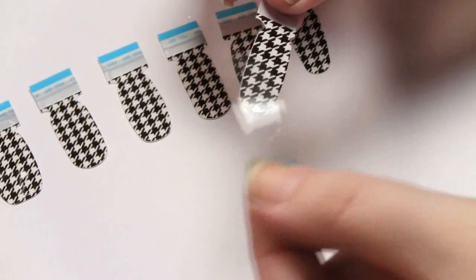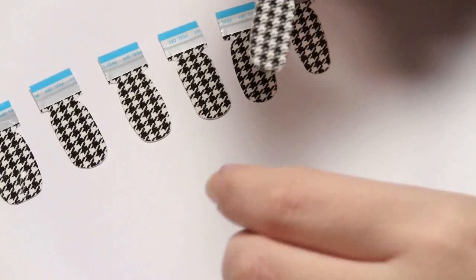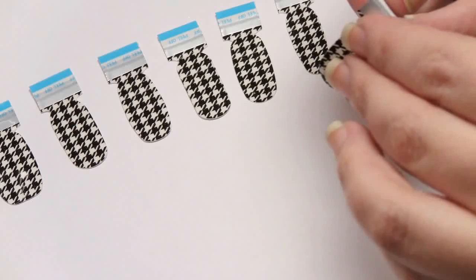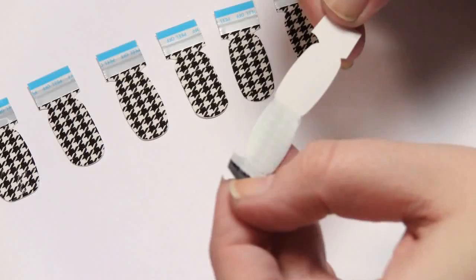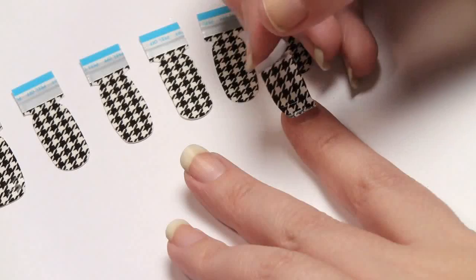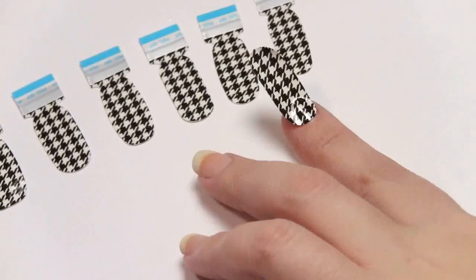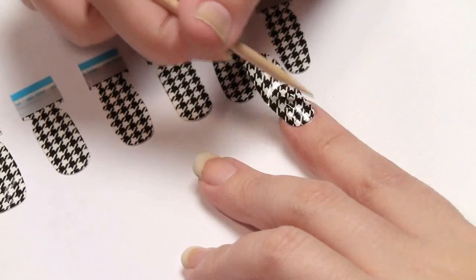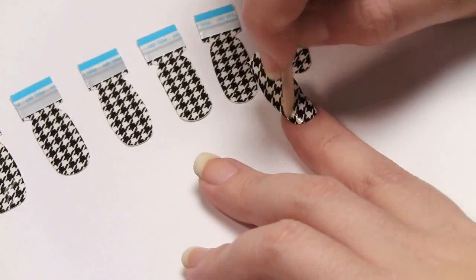Then it says to remove the tab — I'm just going to peel it off of here. See, it peels right off. And you're going to line it up with your fingernail fairly well. I'm going to flatten it with the manicure stick to make sure it bonds to the nail. You can use the flat side, or use your finger to kind of press it down.